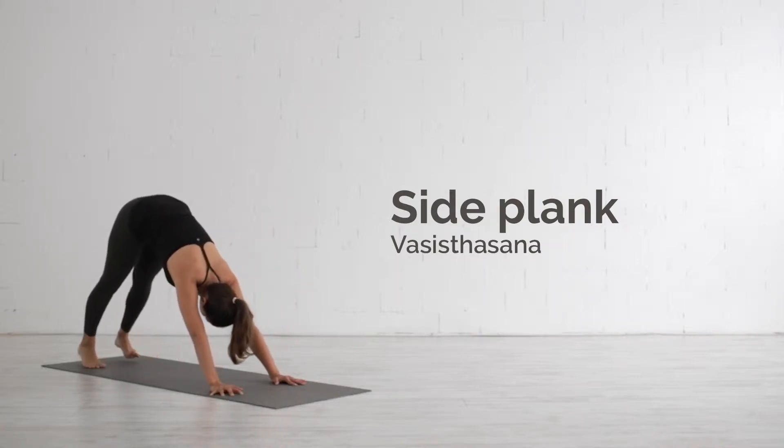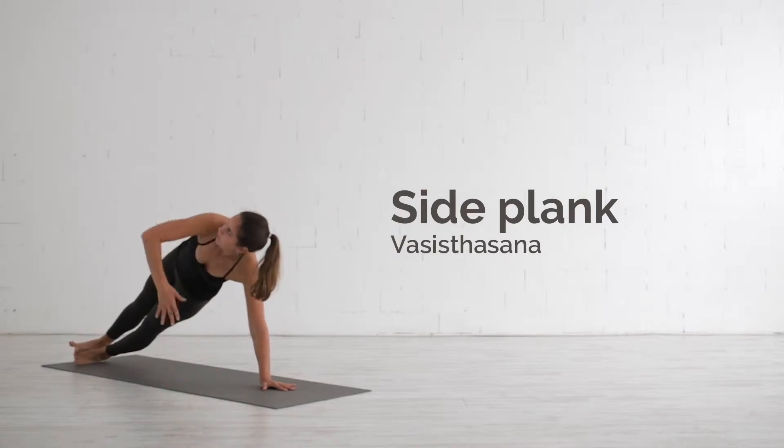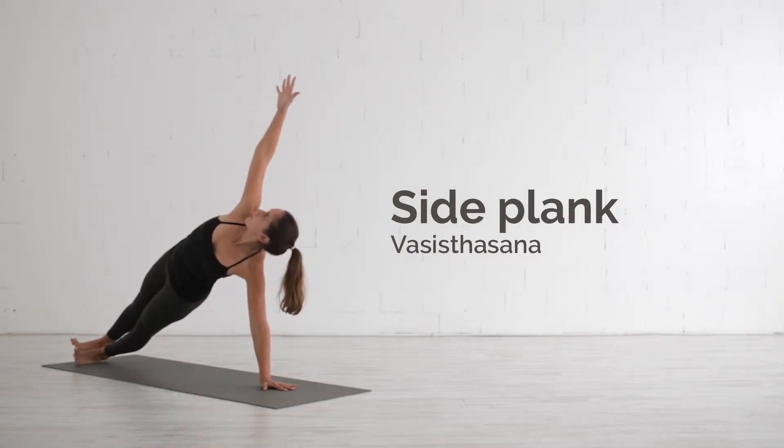The side plank pose, Vashistasana, builds balance and strength in the legs, arms, shoulders, wrists and abdomen.